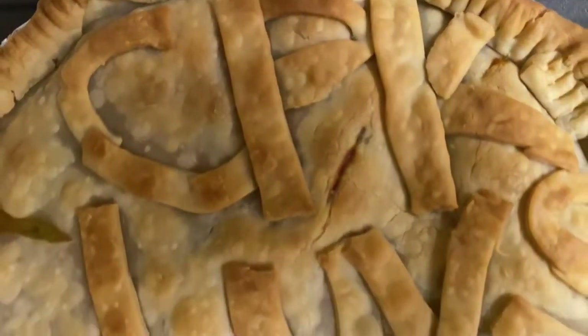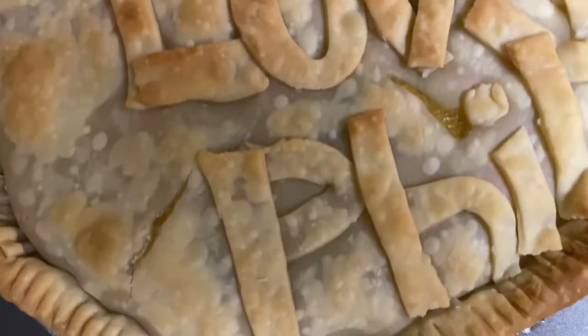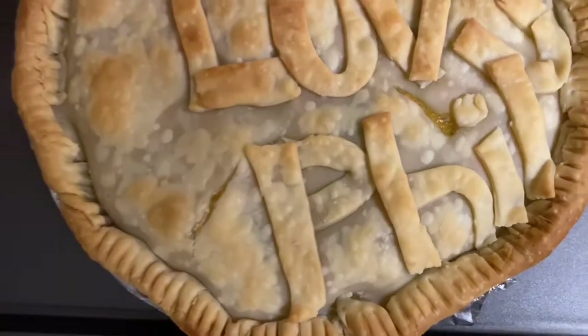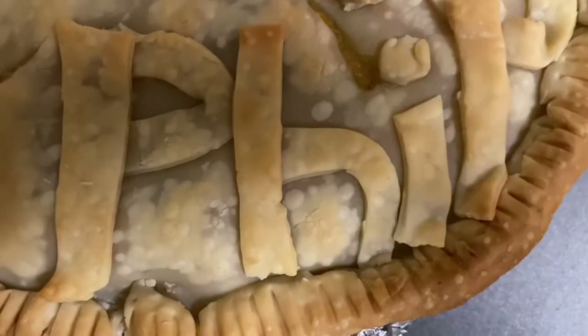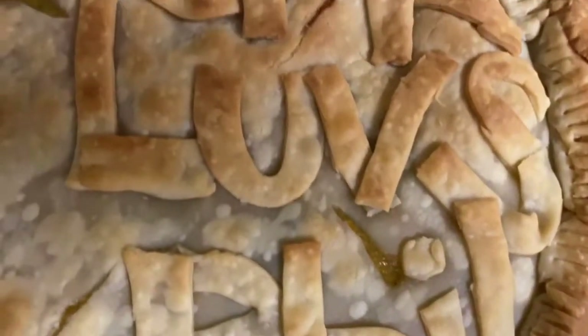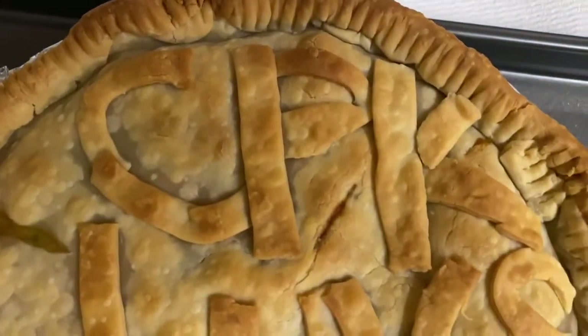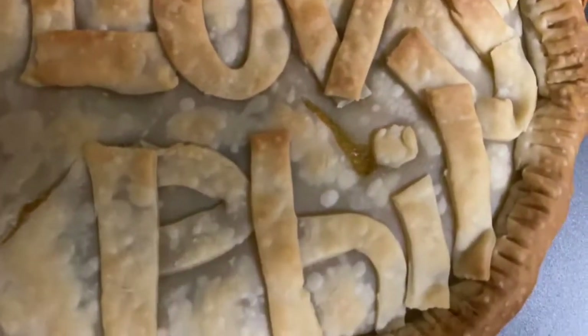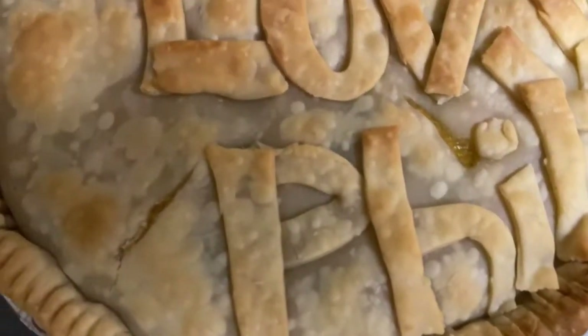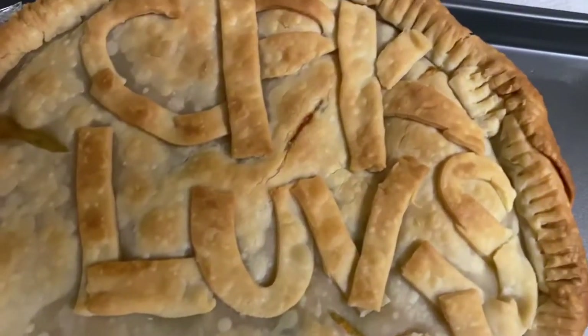The completed chicken pot pie — well, deep dish cheesy chicken pot pie. Shout out to my babe, can't wait for you to come home so we can have our dinner together. Hope you enjoy it and you're not working too hard right now. Love you, babe!